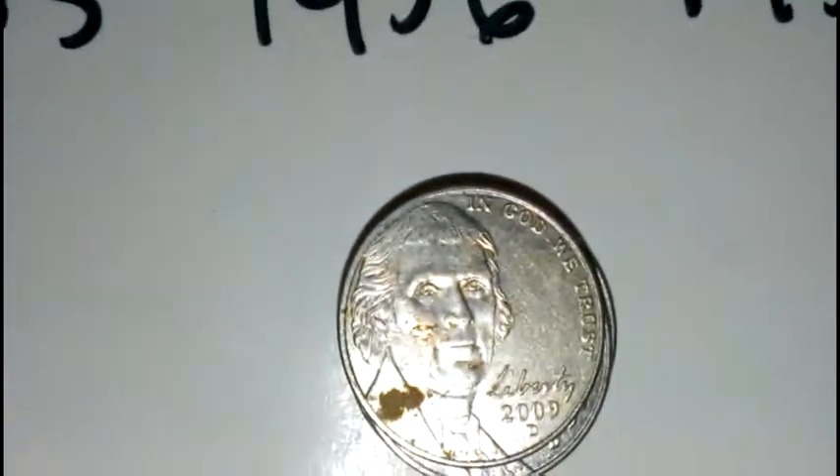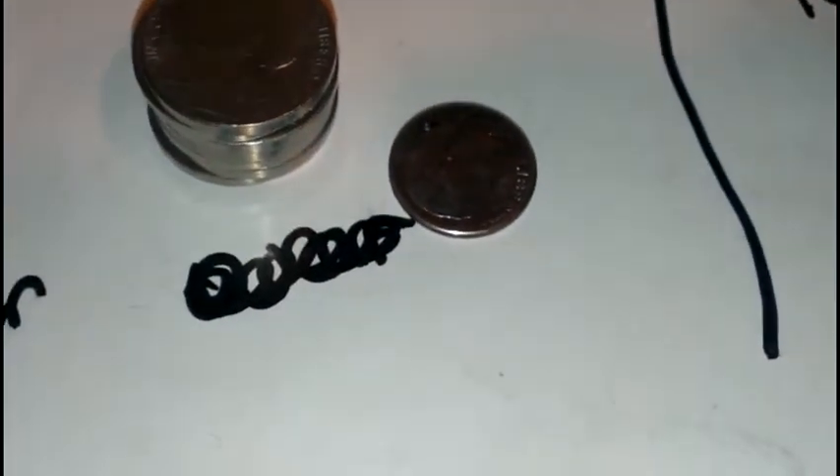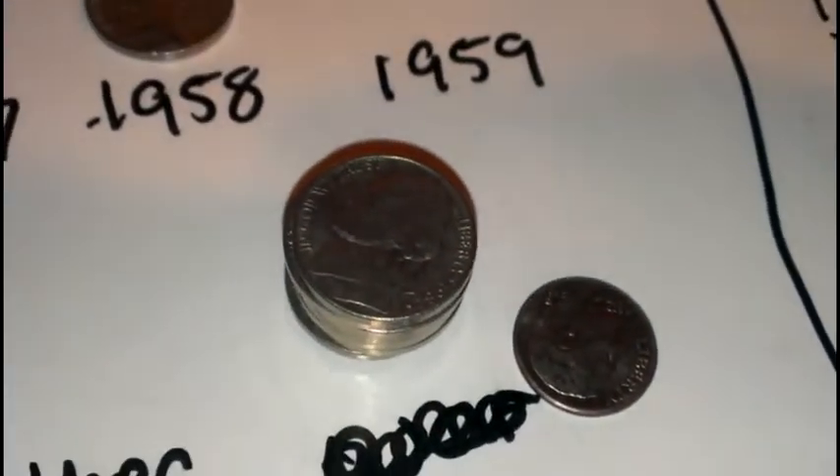16 rolls in, another 2009 D. I picked up a 58, now have two 55s, a 47, and a 41. Also found a dime. These are my 82s.